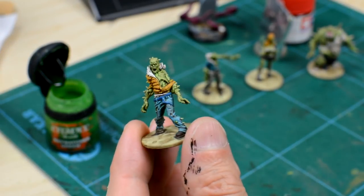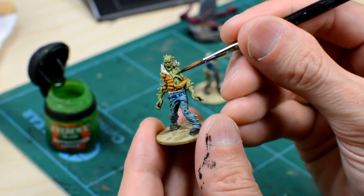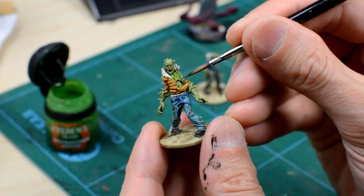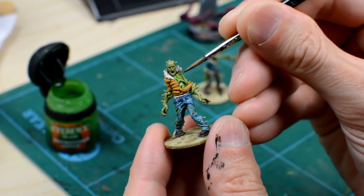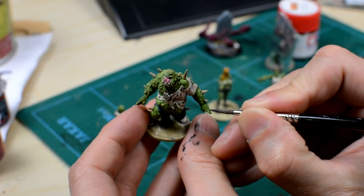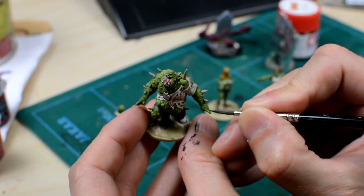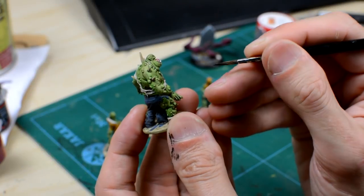At this point, you may like to add an additional coat of the green glaze to boost the vibrancy of the skin. If you do, take care not to allow the glaze to pool, otherwise you may find it dries to leave the white deposits mentioned earlier. If it does, a quick touch up with something dark, like this thinned Stormvermin Fur, will cover it up nicely.